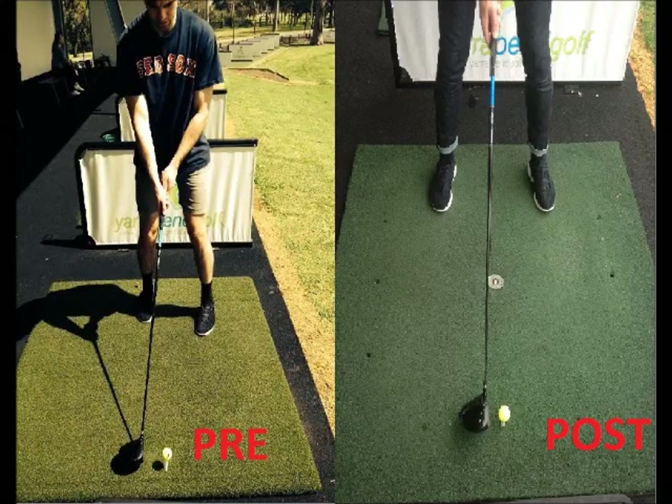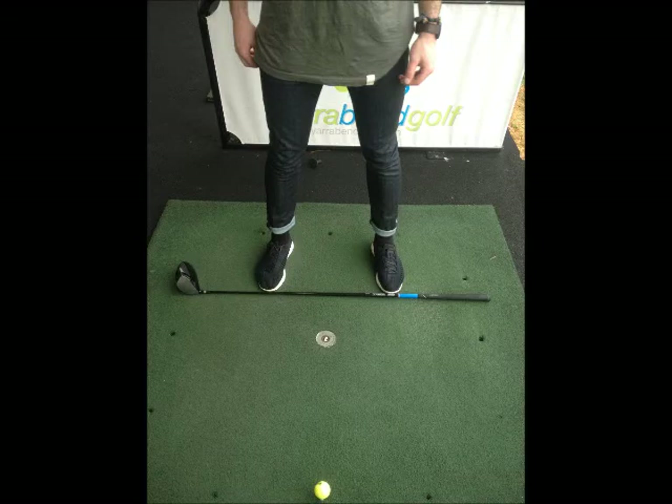These two pictures show the change in my feet position for my stance. On the left, you can see my feet are placed unevenly. When a club is placed along the lines of my toes, it gives an indication of what direction the ball is going. On the right, it is clear to see how my feet position changed over the five-week period. They are now even, and when a club is placed along my toes, it shows the ball will be aimed at a much better angle, allowing me to reach the target more easily. This was also reinforced throughout the sessions, with a club often being placed across my toes to make sure my alignment was in order.